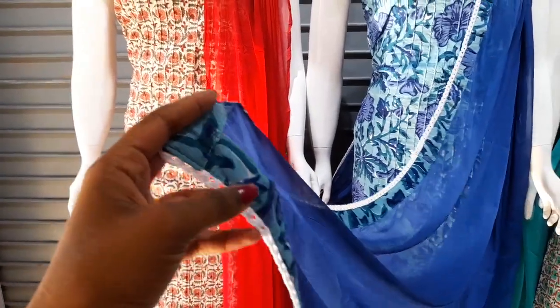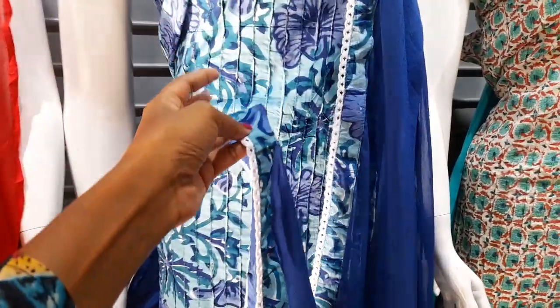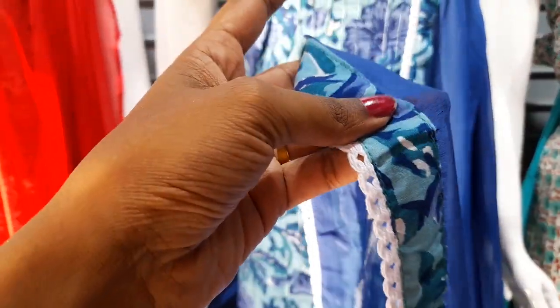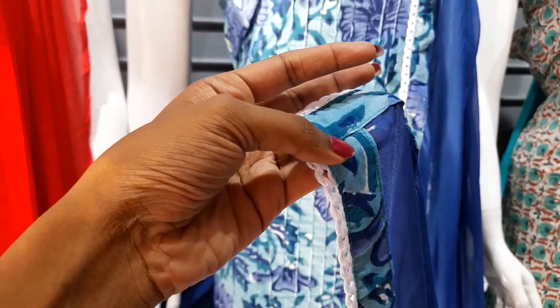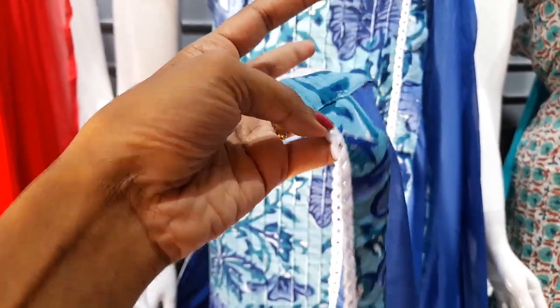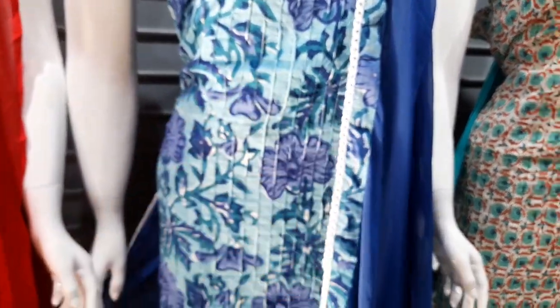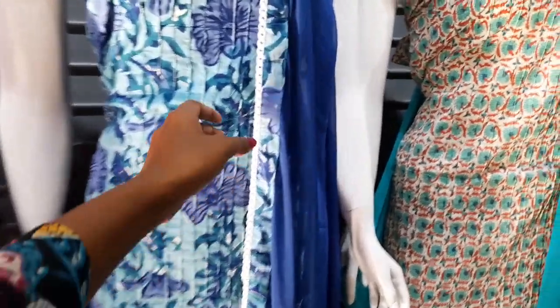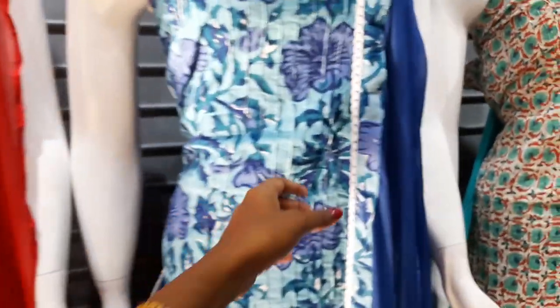This is a lace work on 4 sides, including on top. It has the same print on top with lace work on top.